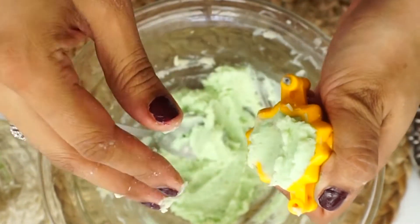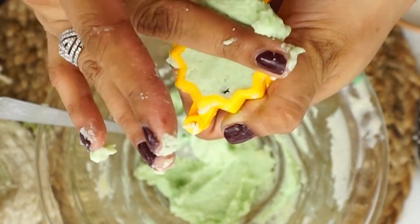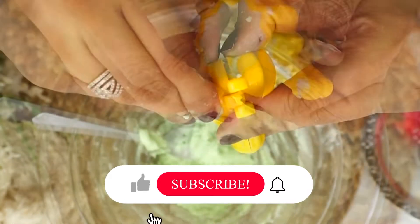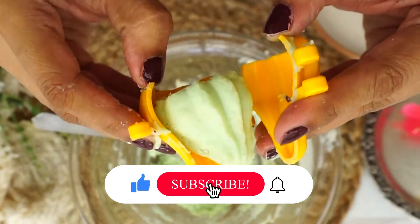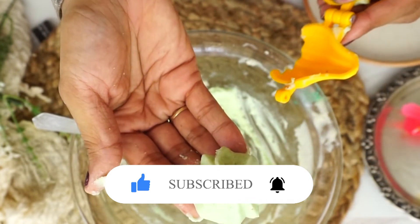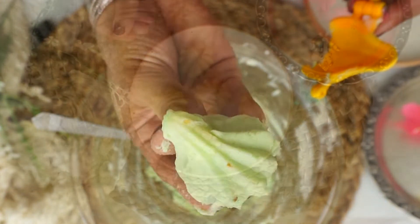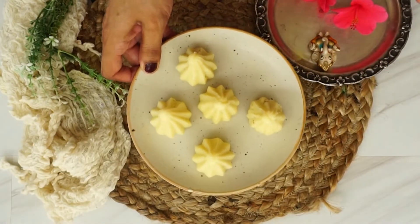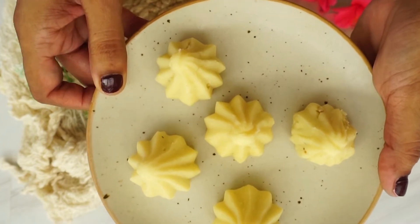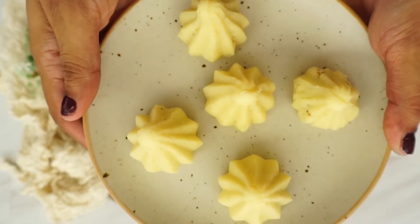The modak is very good — it has a very simple and delicious taste. You can store them in the fridge. I wish that you all have joy in your home. Happy Ganesh Chaturthi! I hope you liked the recipe today. Please do subscribe to my channel, like, comment and share. Bye everyone, take care.